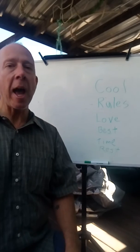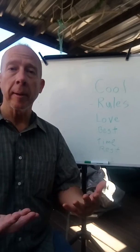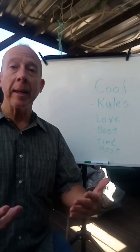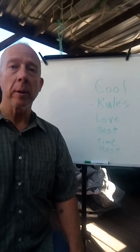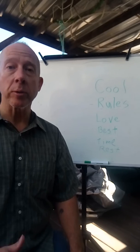So my challenge to you is to learn it — get it to where you can do it faster.